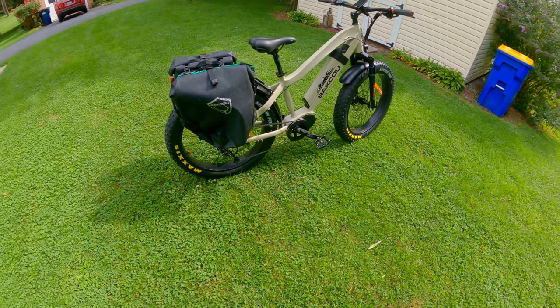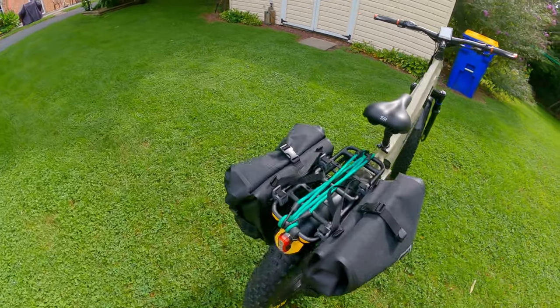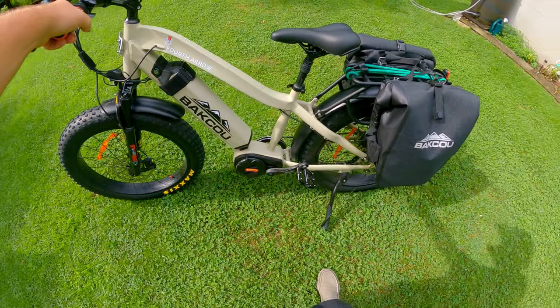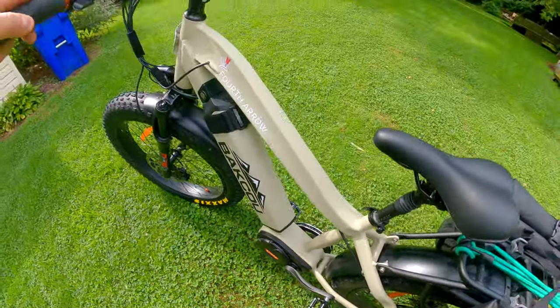This bike is just a regular pedal bike, or you can have pedal assist, which means you have to pedal it like a regular bicycle but it'll also give you power. Or it has just a throttle.